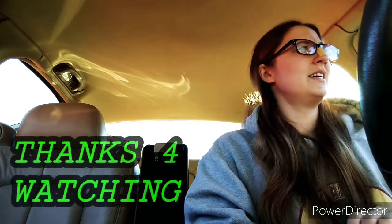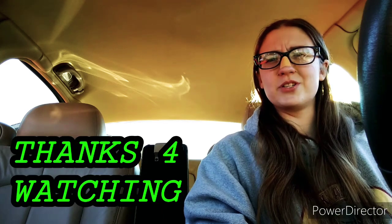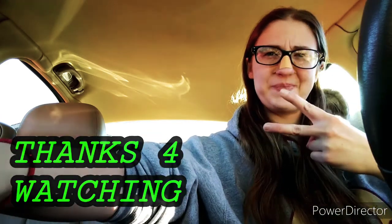Still doing daily videos — I feel like I'm going to quit, but I probably am. Anyways, like, comment, subscribe, share. Hopefully I'll see you in my next video. Clever Tricks for Everyone, signing out. Peace.